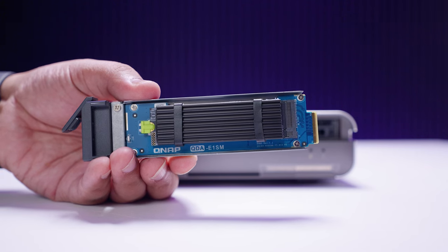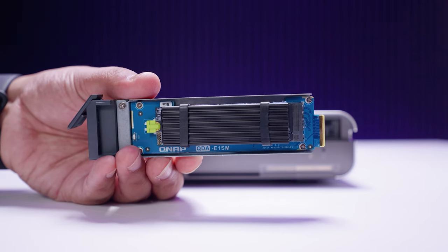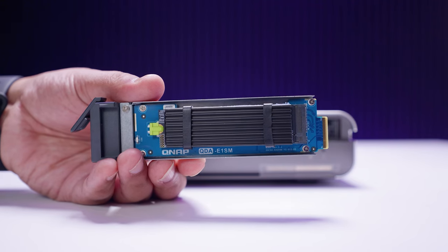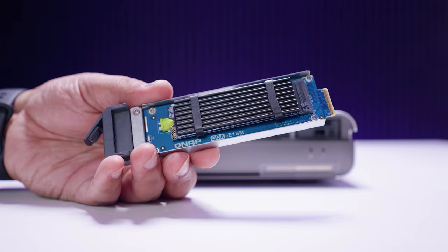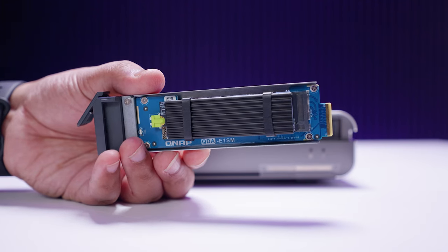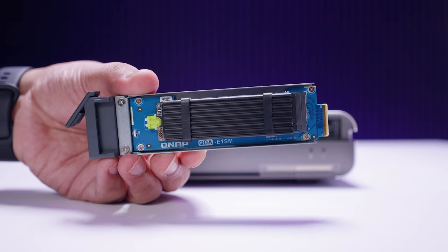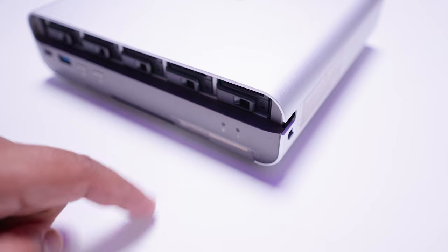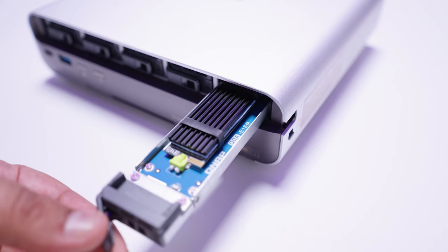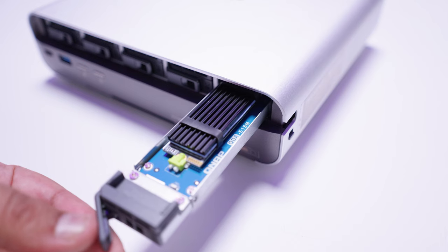What's pre-installed in the sled is actually an adapter — this isn't what a native E1.S drive looks like. I tried to get actual E1.S drives to show you, but they're prohibitively expensive and hard to find. QNAP chose E1.S as the standard here, which makes sense because if you have a drive failure, it's easy to pull and swap. However, if you're using an M.2 drive in this adapter, it is NOT hot-swappable and you could damage the drive by hot-plugging it. Each slot is PCIe Gen 3x2.